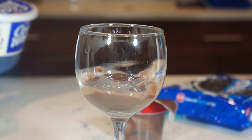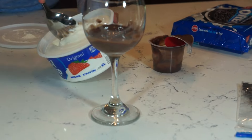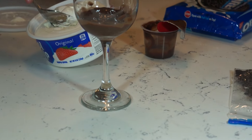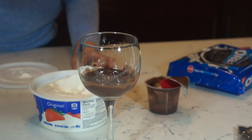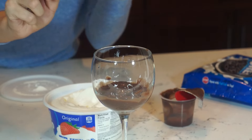It's a parfait — very unhealthy, but of course I'm gonna eat it. Then you take your Cool Whip and just go — drop, drop. You gotta use this.